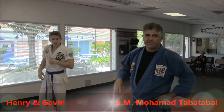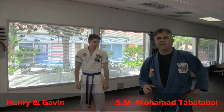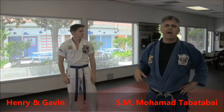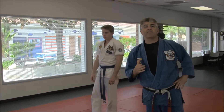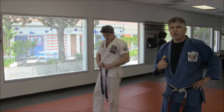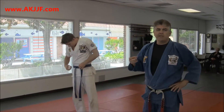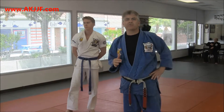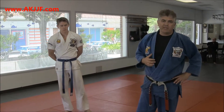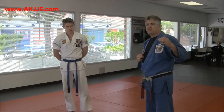Hello everyone, I'm Mohamed Tabatawahi. We've got Henry and Gavin. We're working on a few techniques and now we're putting a combination together. I wanted to put it out there as a good combination for you guys to work. We're putting parting wings, double branch, takedown, and then from the side mount going to mount transition, and then we go breaking twigs — take his arm. So let's watch these guys do it.